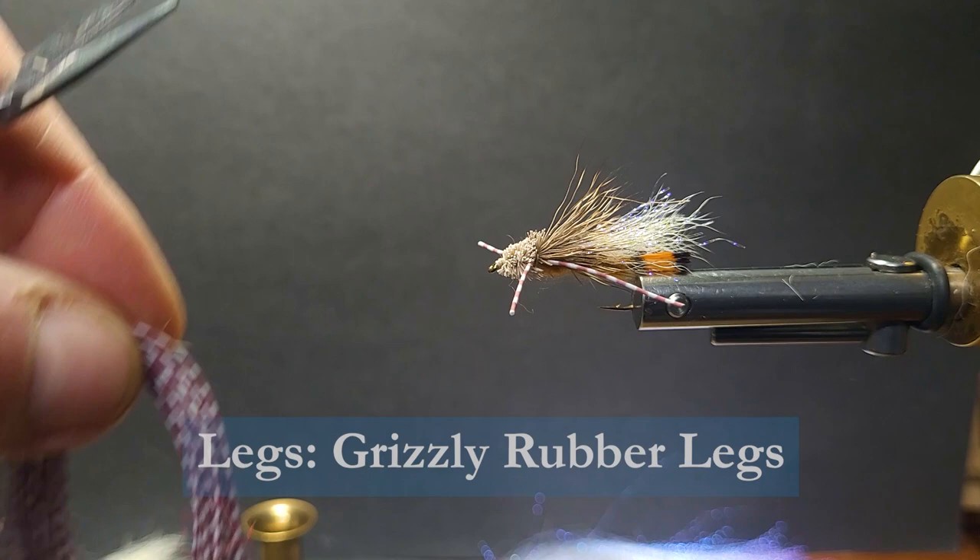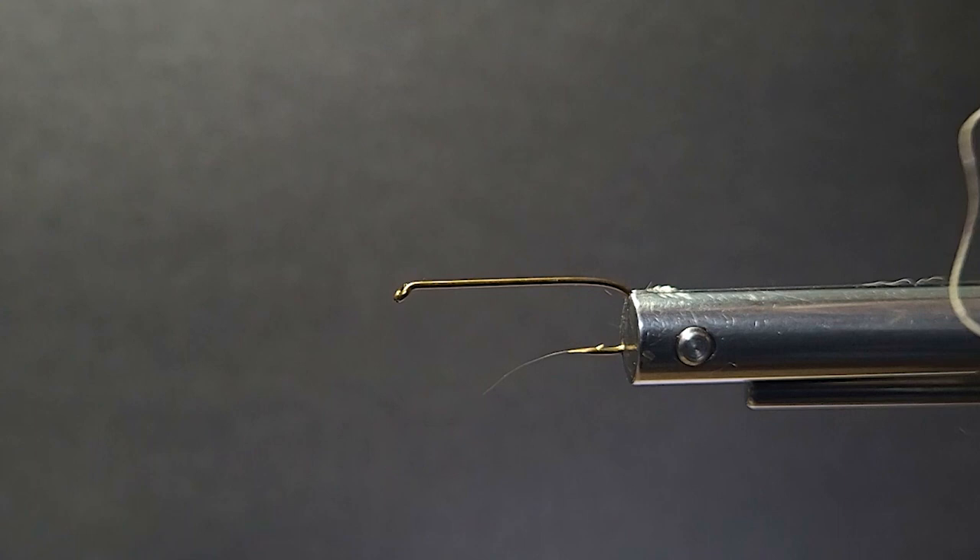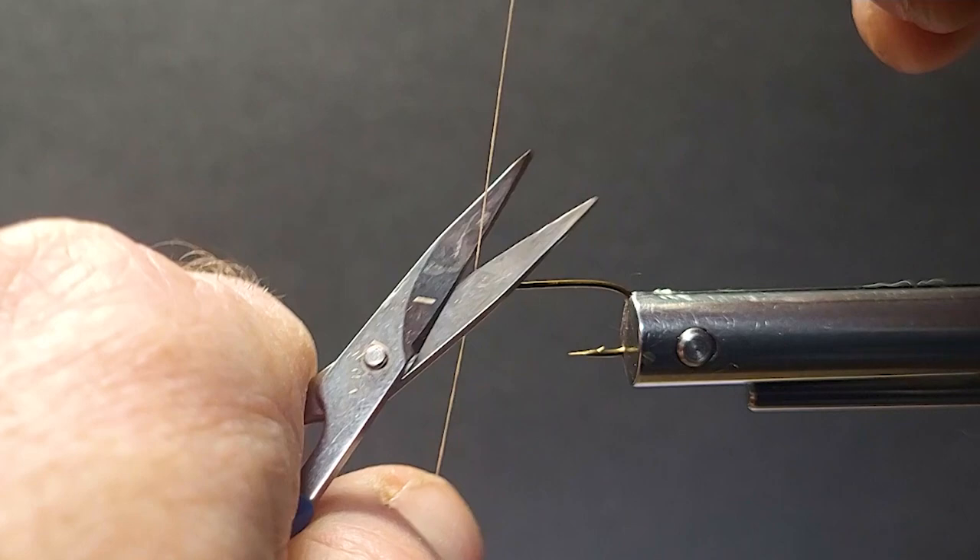So let's get a hook in the vise here and tie one of these tarantulas up. They can be tied in lots of colors — reds, lime green, black, whatever you want to do. I think this is one of the original colors, kind of rusty orange. Great attractor pattern. A lot of big fish have been taken to the net with this one.